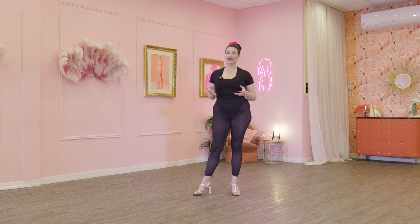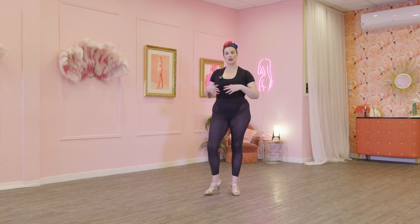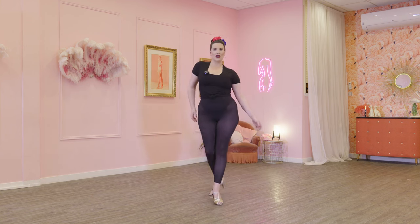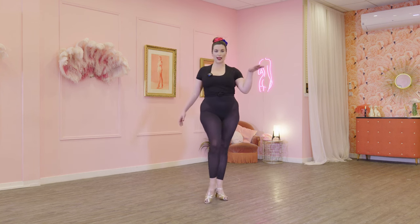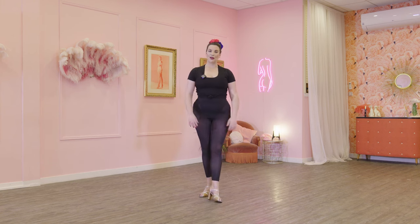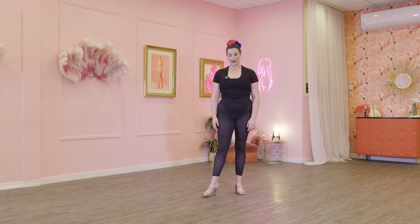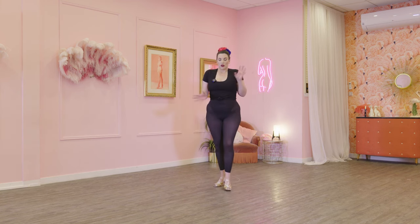Look at yourself in the mirror or look dead at the camera — I can see you, I'm right here with you — and give me your biggest cheesiest Las Vegas showgirl smile. Big cheesy smile, big toothy grin. Beautiful and tall, gorgeous posture, squeeze everything and relax. That is your showgirl stance. It seems simple but there are so many little things to think about, and if you can get in the habit of just standing like this whenever you have a moment throughout the day, practice it on both legs, beveling both feet, and watch the difference it brings to all of your classic burlesque.